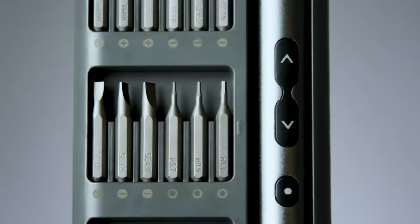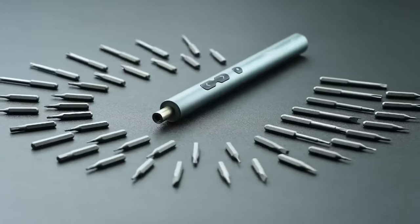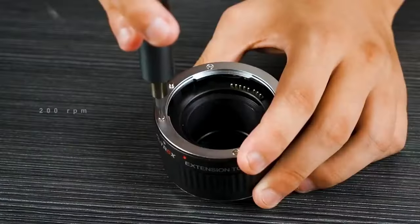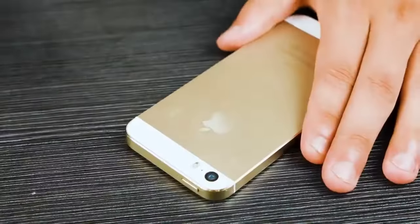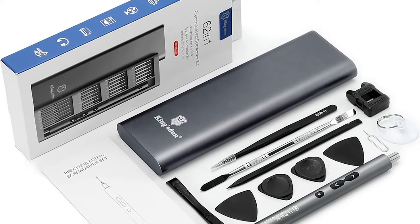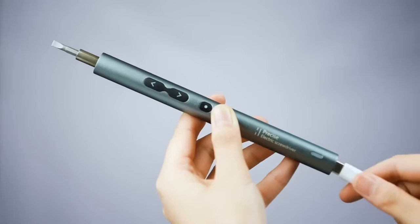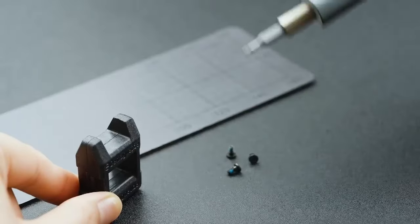Lifegoo Electric Screwdriver. The Lifegoo 62-in-1 screwdriver kit offers a mini electric screwdriver with a durable aluminum alloy surface for a stylish touch. It's small, has a rotation speed of 200 RPM, and comes with automatic and manual modes with torque ranging from 0.25–0.35 Nm to 3 Nm. Powered by a 350 mAh rechargeable lithium battery, it charges in 30 to 40 minutes and works continuously for two to three hours.